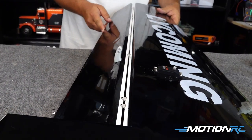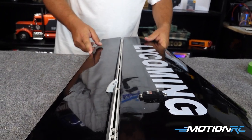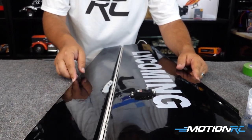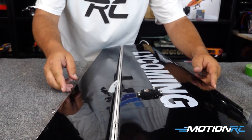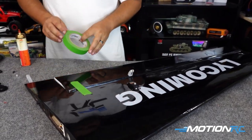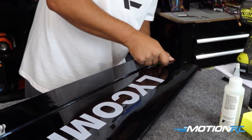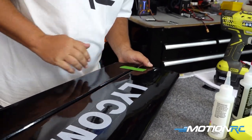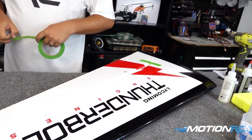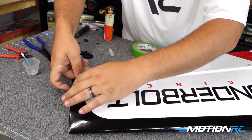Once you have the two halves together, give it a wiggle and make sure you have up and down travel and nothing's binding. This is the time to catch it if a hinge has turned inside and isn't letting you go up and down — you need to catch this before everything hardens up. Once you're sure everything is in the right position, take some painter's tape and pull everything nice and tight, right where you want it, and use the tape to make sure it doesn't move. Let it set for about an hour — I know it's 30-minute epoxy, but give it a good solid hour so nothing gets moved while it's drying.